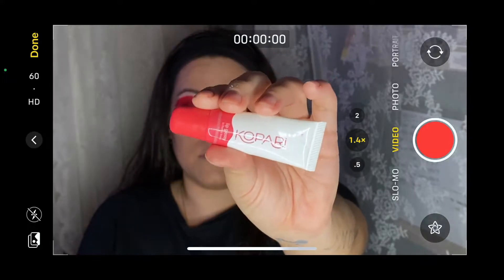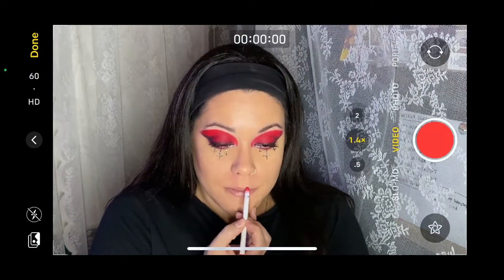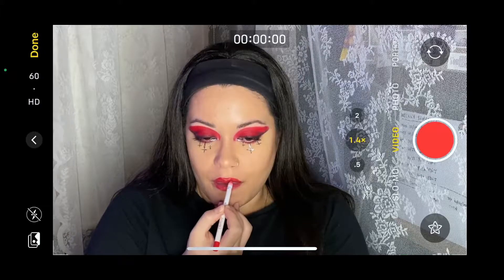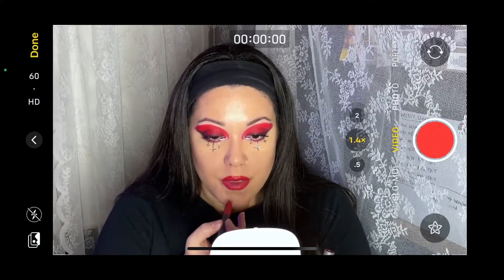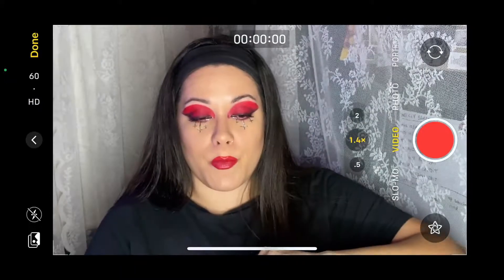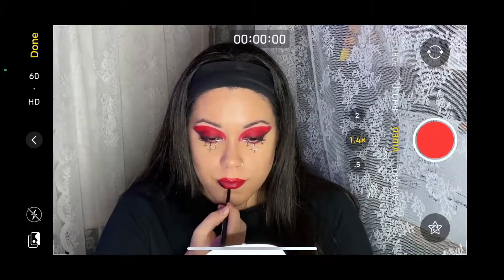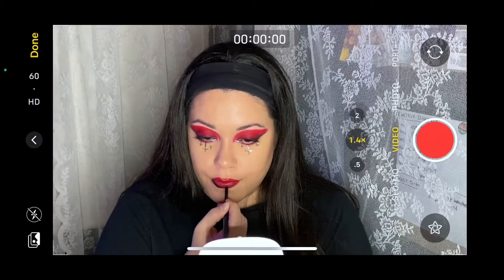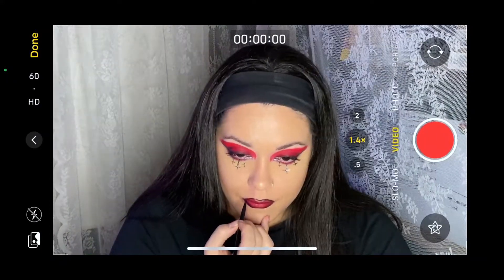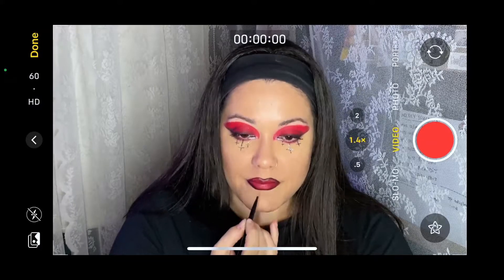Moving on to the lips — putting some lip balm on and then going in with Frenchie again to just slightly overdraw my lips and fill them in. Then going in with my Bite Beauty Lip Crayon in Red Velvet and topping that off. Going in with my ColourPop Cosmetics Gel Eyeliner in black. I should have blotted my lips first to make them more matte so the eyeliner didn't blend so easily with the lipstick — everything blended together and I kind of lost the red. But it's not an exact replica of the Euphoria look, just paying homage to it.